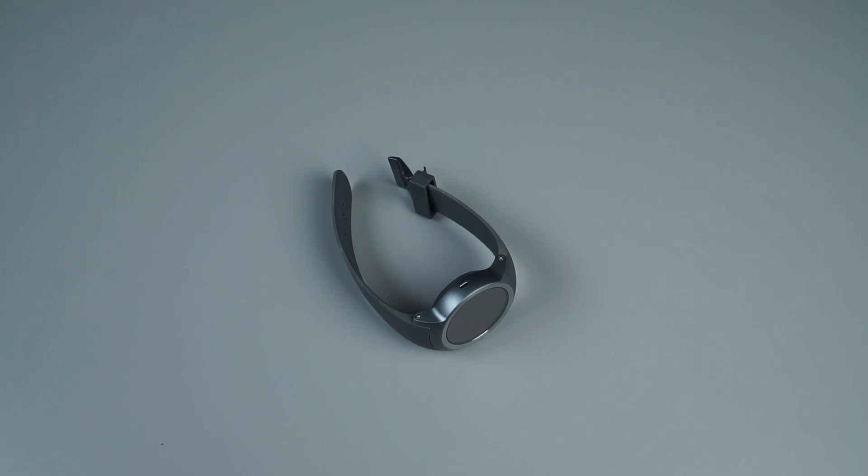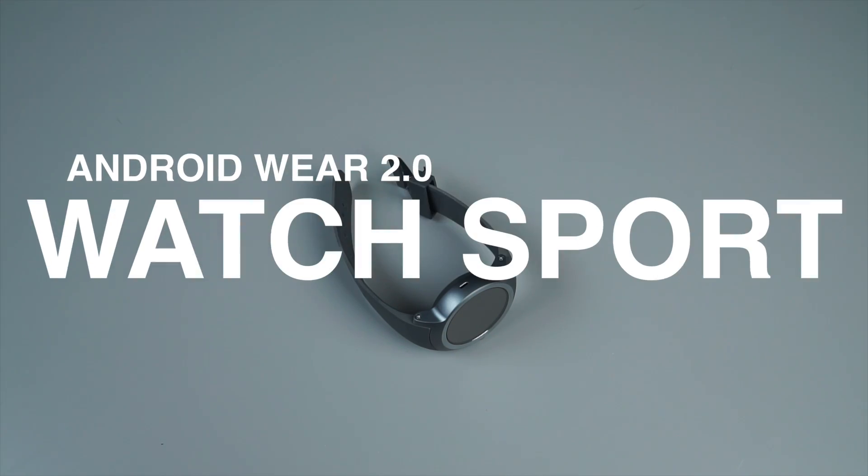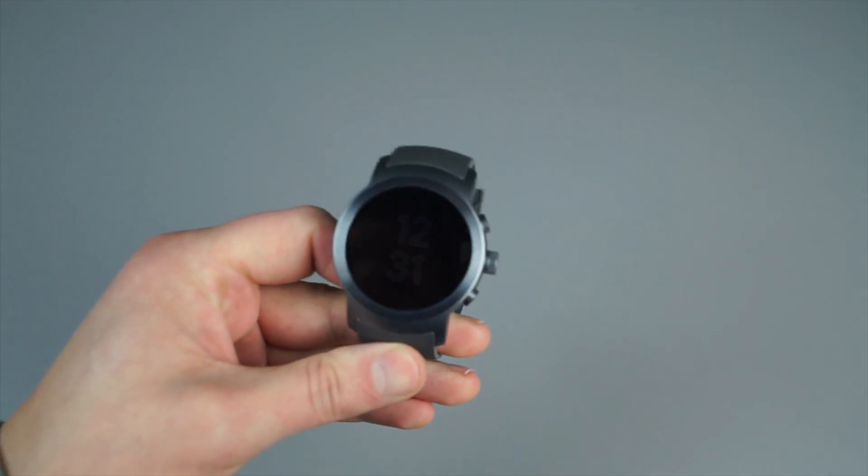Hey guys, how's it going? Tim here again for Droid Life, bringing you another video, this time a software overview of Android 2.0 on the all-new LG Watch Sport.